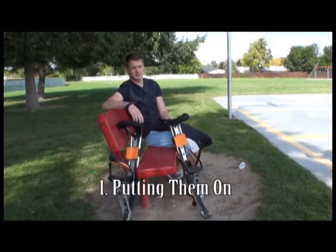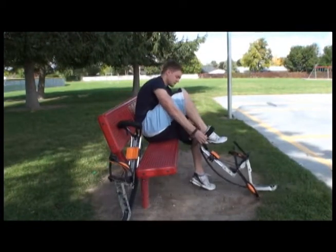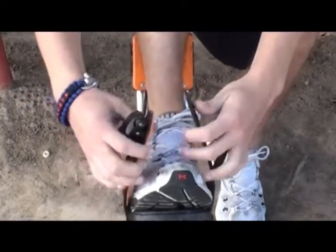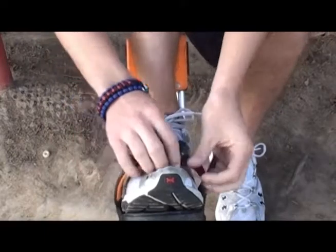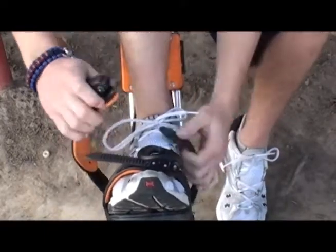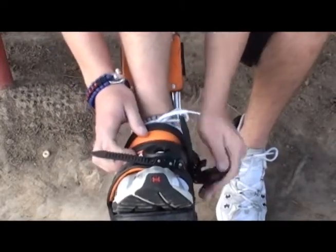The first step to stilting, obviously, is putting them on. First things first, you're going to slide your foot through the top opening. After your foot is firmly on the footstand, you're going to use these to tighten it. The foot straps are very similar to snowboard bindings. You just stick the strap through the little clip here and use the lever to ratchet it down to your tightness on your foot.